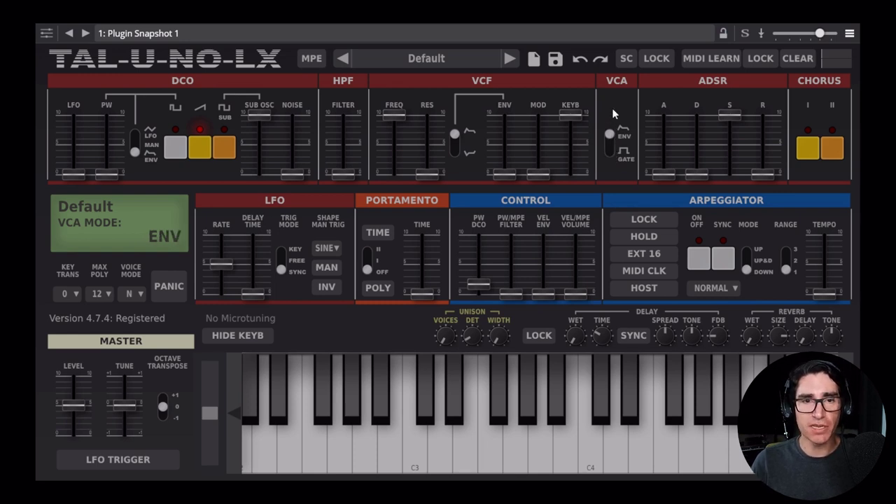This always trips me up when I'm creating patches starting on the default. Our patch is based on a sawtooth wave, so here on the DCO section, we're going to leave things as they are. Now let's head over to the ADSR section. Here's how our patch sounds currently — okay, typical sawtooth wave.